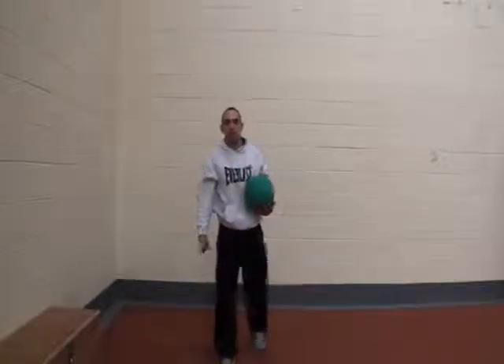That's your beginner level Athletic Body Circuit. It's Brian Cavanagh from AthleticBodySystem.com.